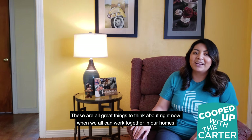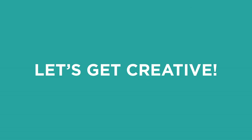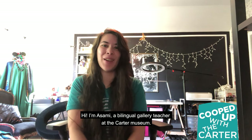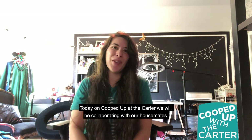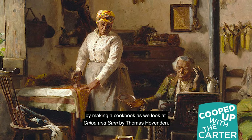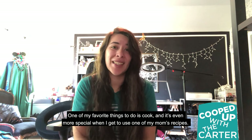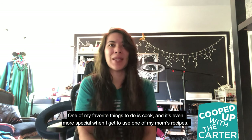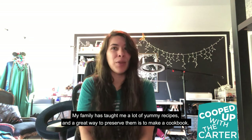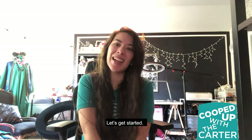These are all great things to think about right now, where we can all work together in our homes. Hi, I'm Asami, a bilingual gallery teacher at the Carter Museum. Today on Cooped Up with the Carter, we will be collaborating with our housemates by making a cookbook as we look at Chloe and Sam by Thomas Hovenden. One of my favorite things to do is cook, and it's even more special when I get to use one of my mom's recipes. My family has taught me a lot of yummy recipes, and a great way to preserve them is to make a cookbook. So that's what we're going to be doing today. Let's get started.